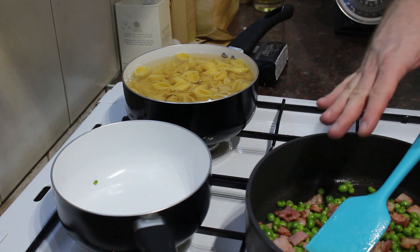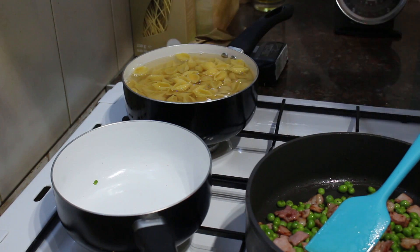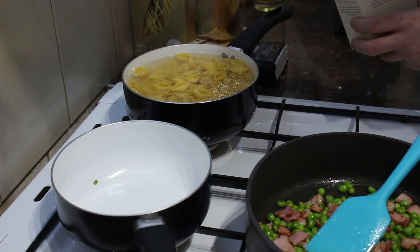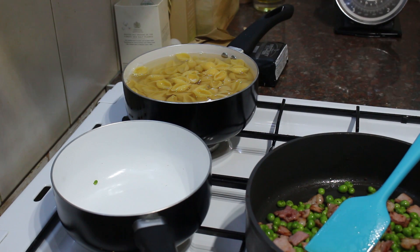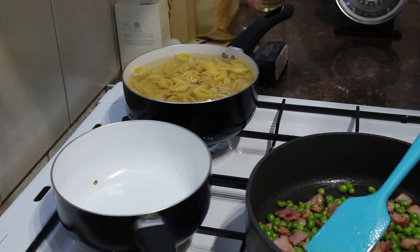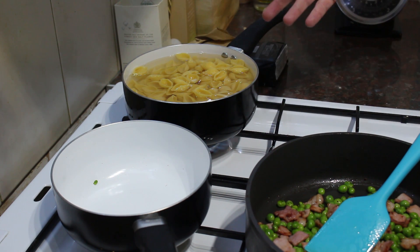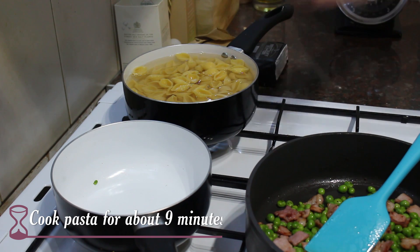I've cooked the peas and bacon for a couple of minutes, turned off the heat, and now we're going to cook the pasta. I'm going to add a pinch of salt. I'm using conchiglie pasta here, which is what the recipe recommends, but rigatoni is also nice as well. Bring that to a boil, turn it down to a simmer, and then you want to cook that to about a minute or two less than the packet instructions — so I'm going to cook that for about nine minutes. Whilst the pasta is cooking we can get on and make the ricotta sauce.